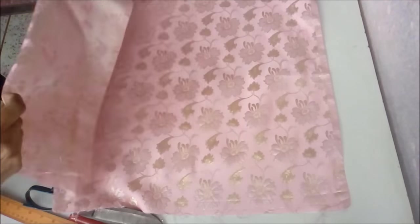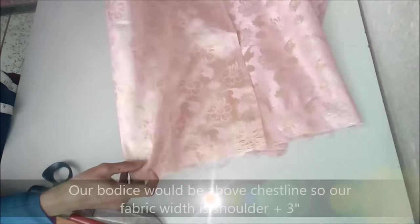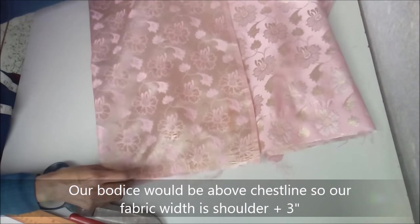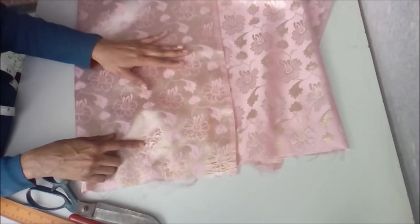Less than 1 meter of fabric is required to make a baby frock, so we'll be making this frock lengthwise. We are cutting front and back together. The bodice of this frock is above the chest line, so our fabric width is shoulder plus 3 inches.